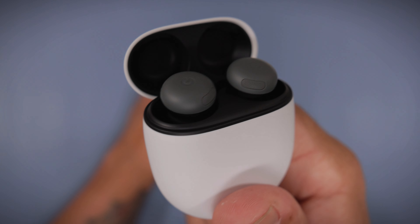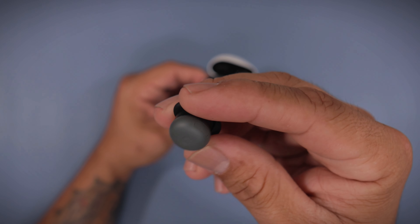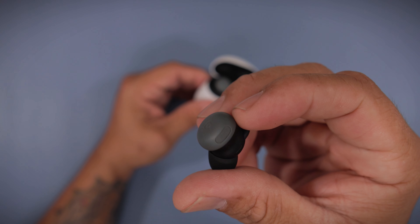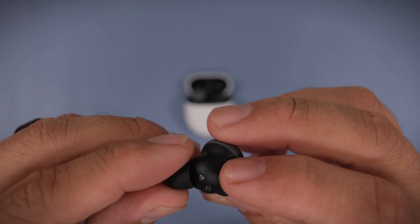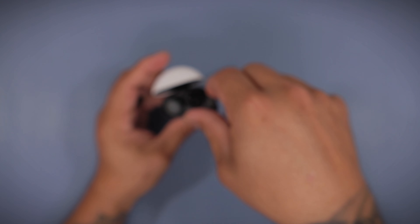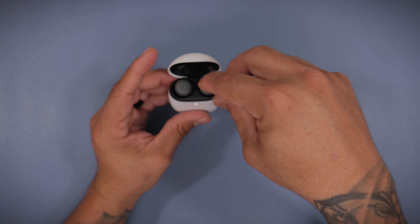It absolutely looks amazing — very nice looking earbuds. The color's not too bad. I would have wanted them more of a black color. It looks like a grayish black mix with a tint of green. They are a lot smaller than last year's. You have these ear tips now that they're back, your charging ports, your ear tips, and your speakers. But let me grab the old ones here and give you a quick comparison.